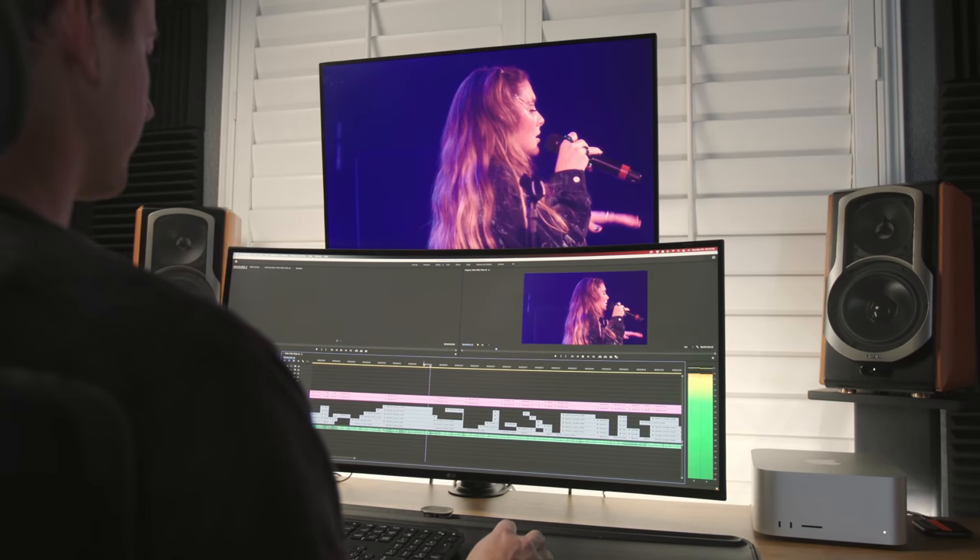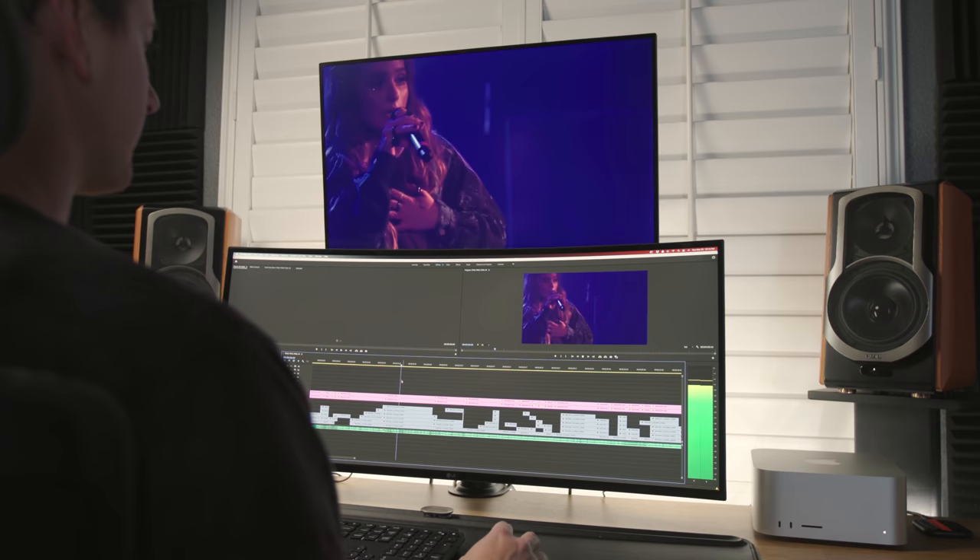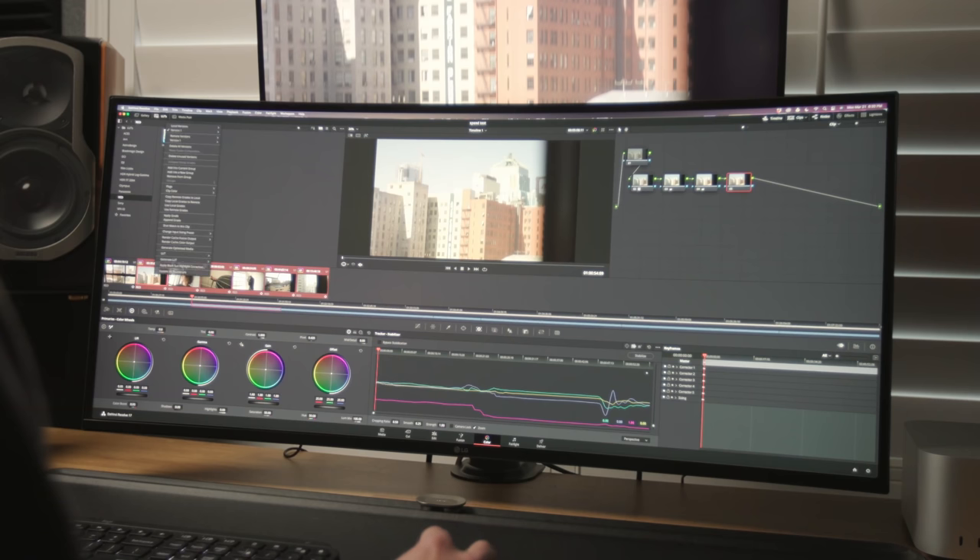Just a quick disclaimer: I'm going to be testing speeds from the perspective of a video editor who uses Premiere Pro and DaVinci Resolve. If you're a Final Cut Pro user or looking into this computer for reasons aside from video and photo, I'll let you know when to skip ahead so you don't have to watch stuff you don't care about. Let's get started with my first impressions of the Mac Studio.